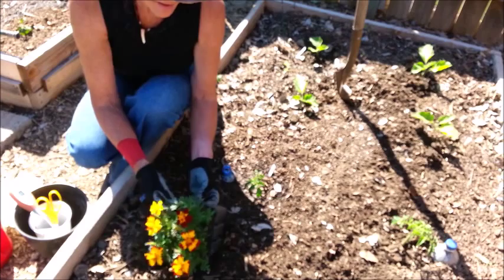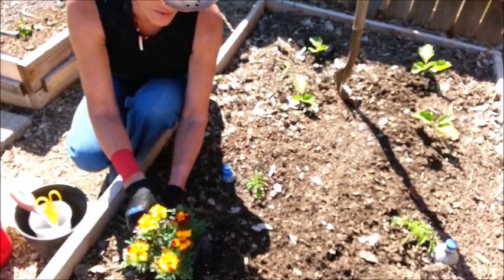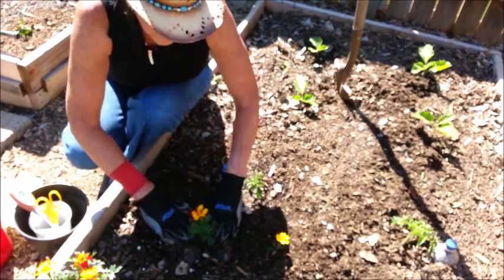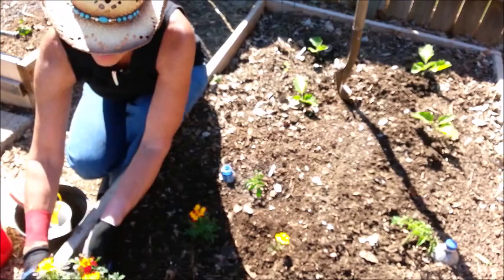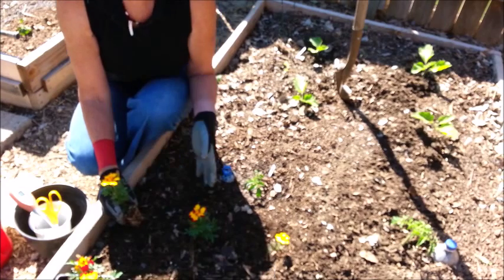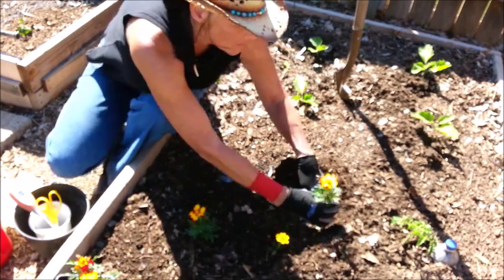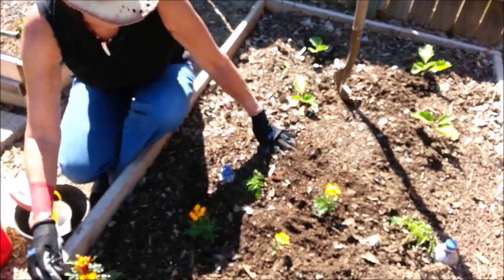In addition to that, I'm going to do some companion planting — I'm putting in some marigolds. I had to go to the store to buy some because mine didn't get planted in time. Marigolds are a great companion plant to help deter different bugs that would eat your tomato plant. Other companion plants would be basil, chives, garlic, dill, and probably calendula, which is in the marigold family.